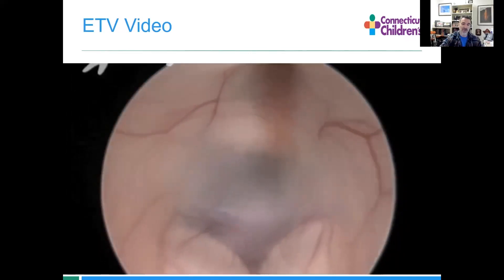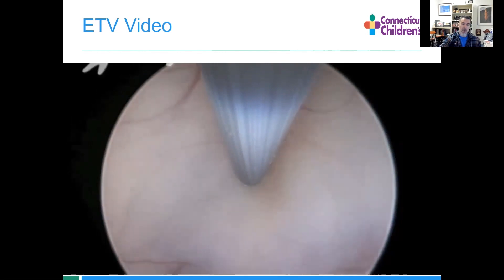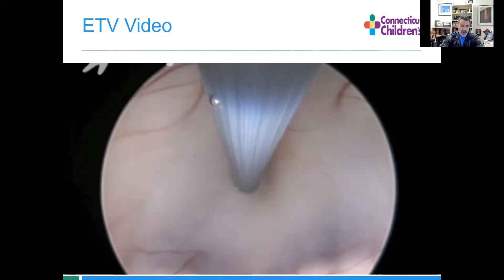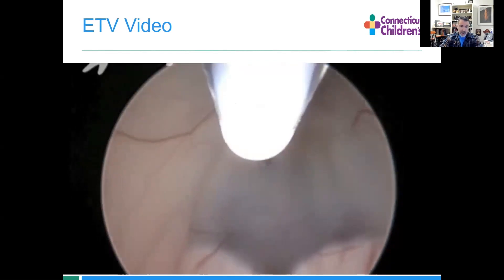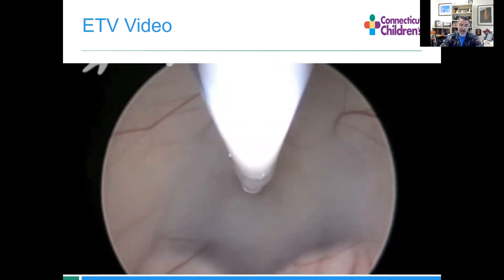Now we're coming down through the foramen of Monroe. The blush up here is the infundibular recess. That's actually the optic chiasm at the top of the screen. We're going to poke a hole through the floor of the third ventricle. Here's our poke. Now we're going to want to make that ultimately bigger, so we're going to go down through with a balloon and dilate that up.